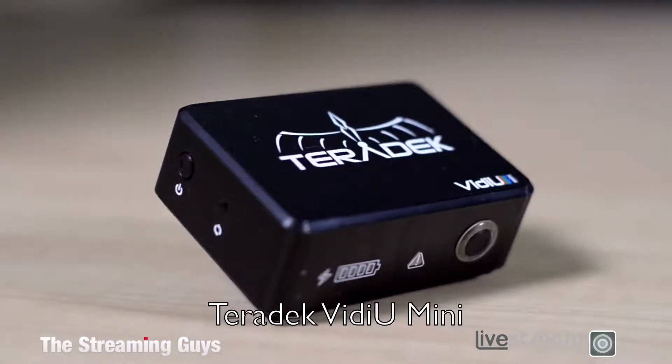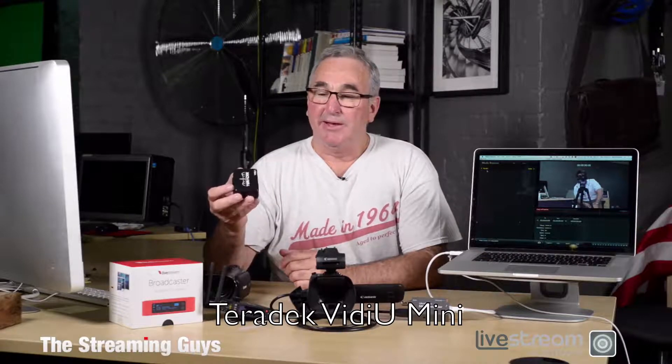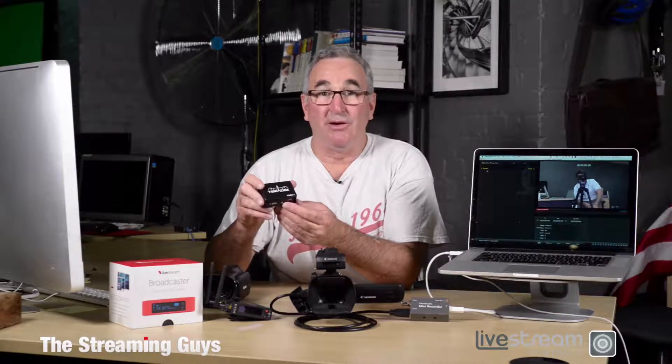If you want something a little bit more sophisticated and easier to use, there are other options. This one is called the Teradek Video Mini and it's one of the latest products on the market. You can see it's not much bigger than a box of matches and it has about 2 to 3 hours of streaming time. It's got an internal battery and connects to the WiFi network at the venue or your own WiFi hotspot, which could be your iPhone or Android device. It also connects to the LiveAtYou iPad app, which allows you to mix content such as graphics, lower thirds, scores, and pre-shot video into your production.